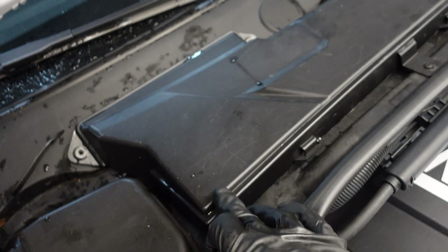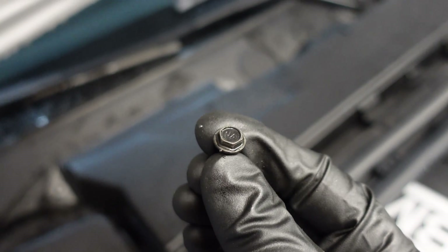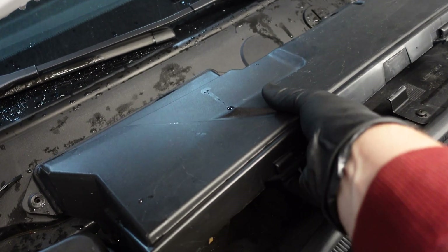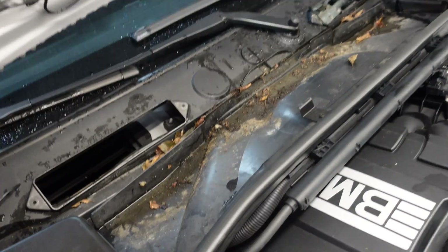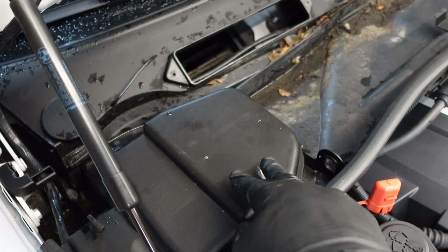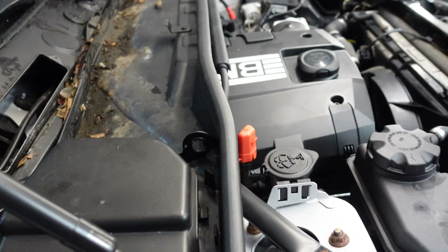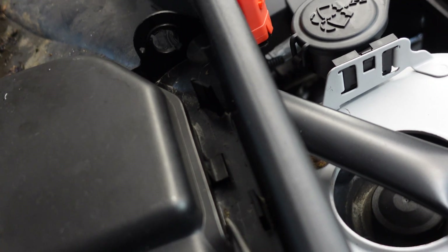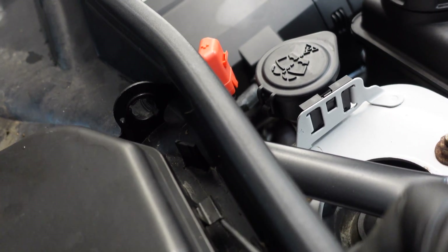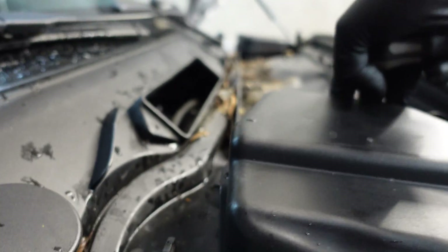First we have to remove the microfilter housing here. It is attached with eight millimeter screws. Remove them and pull off the cover to reveal the debris underneath. Next we need to remove the two covers on the left and on the right side of the car. You have to undo these clips here using a flat screwdriver and just unhook it. There's another one on this side and it should just pop off.